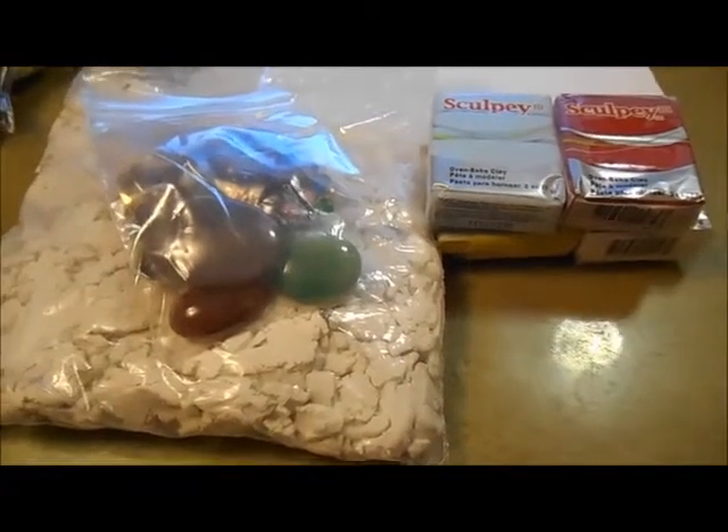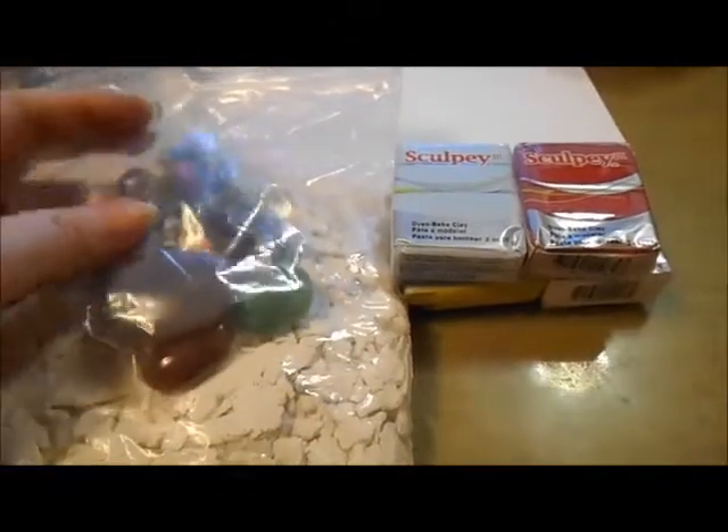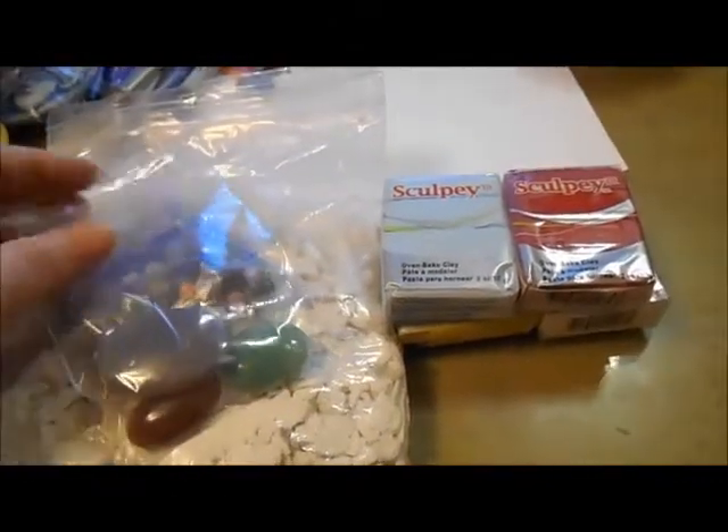Hey everybody, it's Lone from Lenscrafts. I just got a quick haul to share with you. I got this from Tamika.